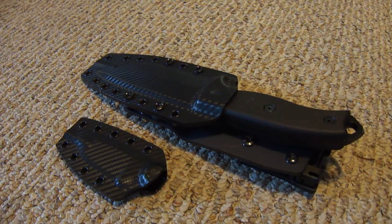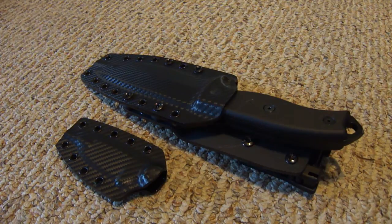Hey y'all, this is 91 Bravo. I just wanted to do a quick video review of two custom sheaths I got in today from Joe at Regalia Innovations.